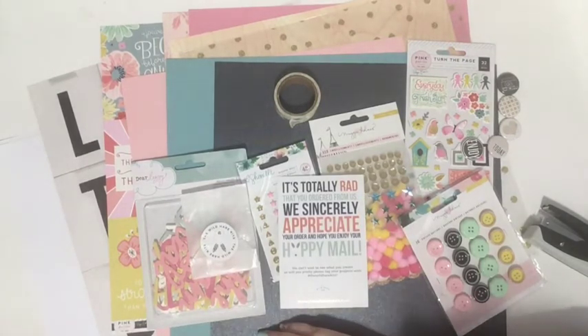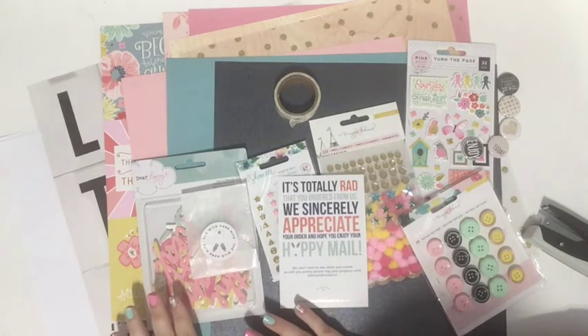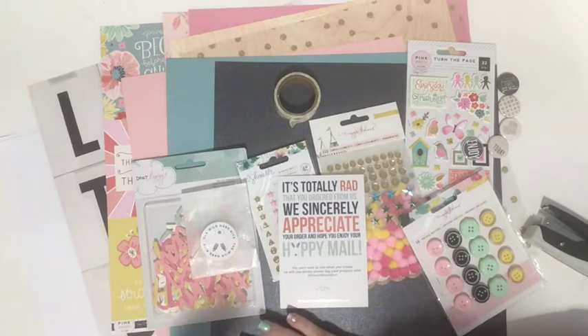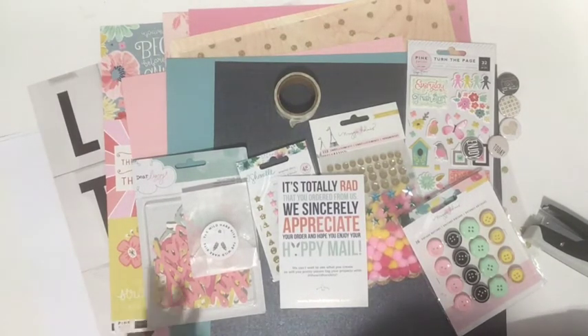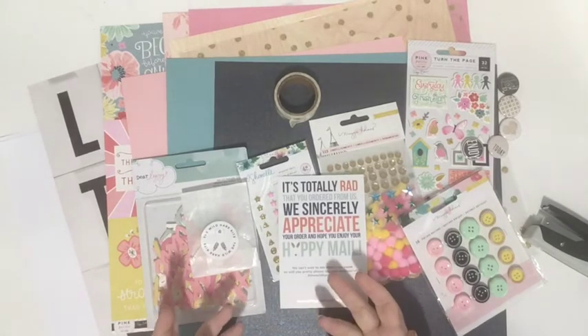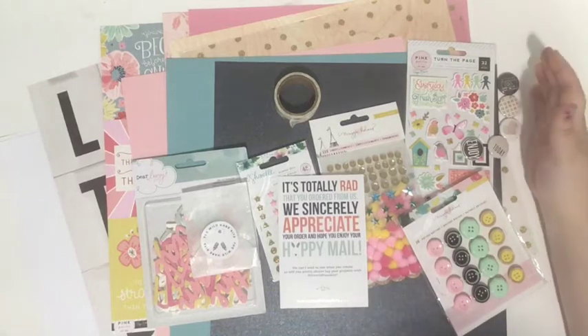If you're interested in checking out the Wild Hair Kit Club, you don't have to sign up for a recurring subscription — you can just sign up for one kit. I definitely say go for it because I am so incredibly impressed. I want you to know that I paid for this myself; they didn't ask me to make this video. I was a little nervous about paying for a mystery kit when you can't watch somebody else's video to know what you'd get, but I'm blown away by how full the kit is, the quality, how fast I got it, and how well they picked it out for me.